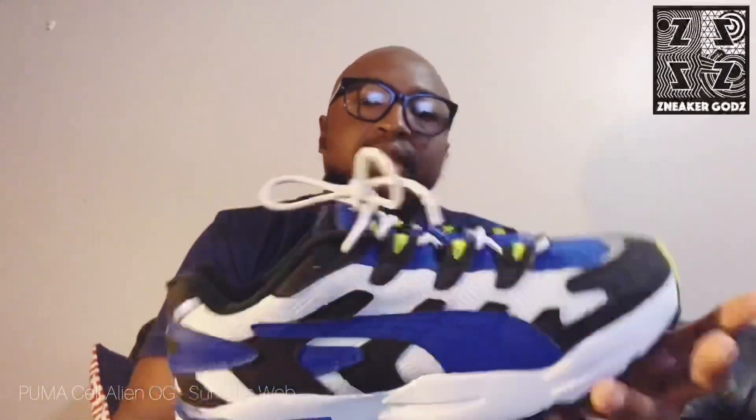Moving on to the fit, I'd say go true to size on these. They give you a nice snug fit and you can wear them every day without any problems. When I got them I wore them for like a week straight. That's how good they are.